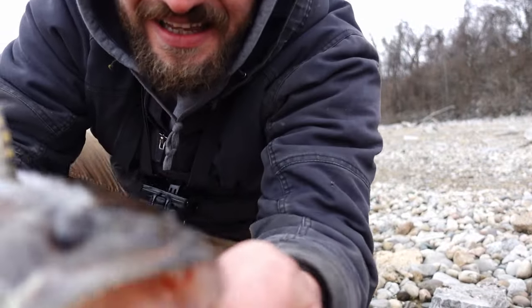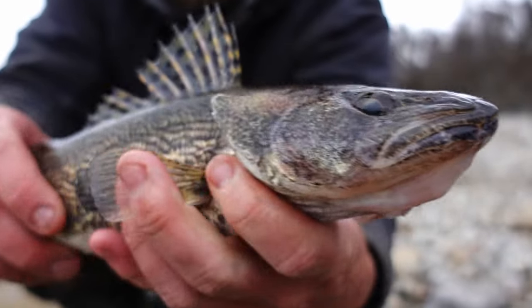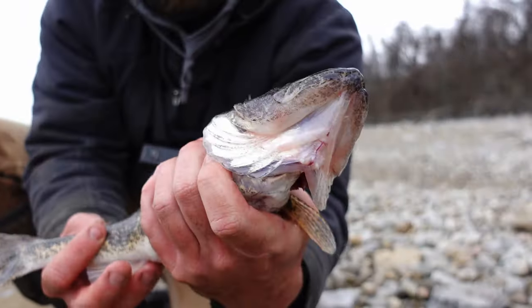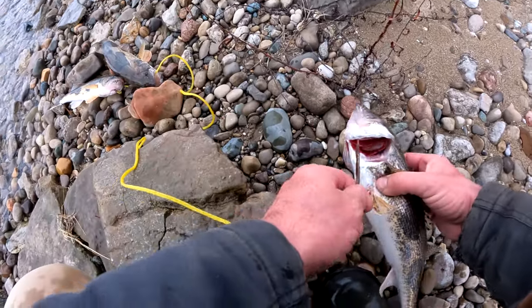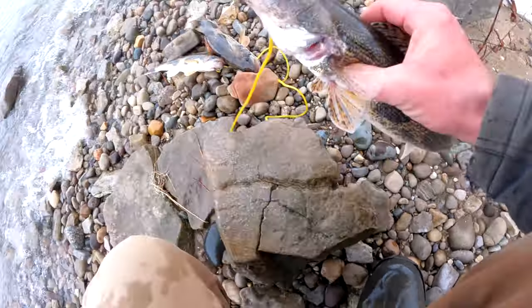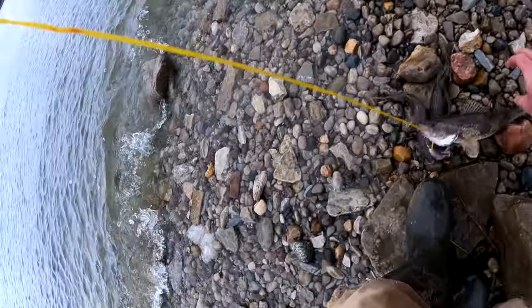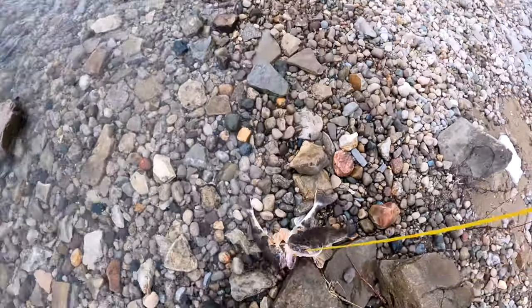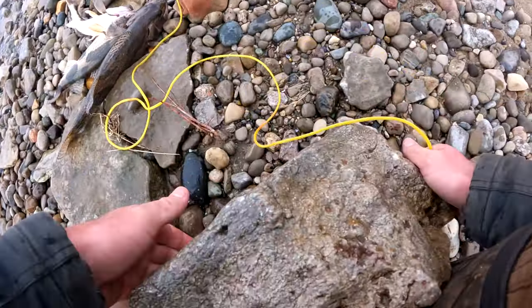Let's get a better look at this guy. Look at them teeth — beautiful sauger. I've been tying them to this rock so the waves don't steal them.